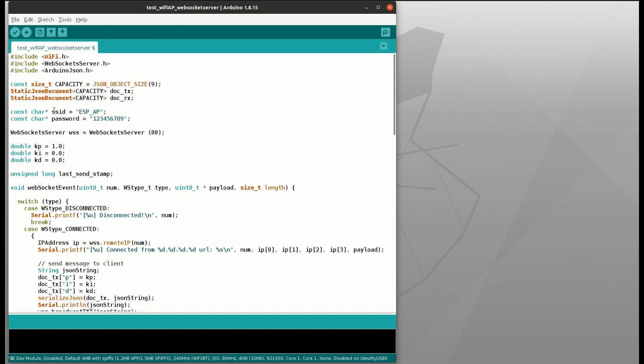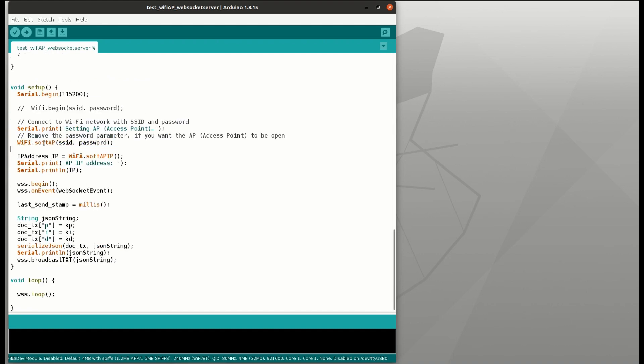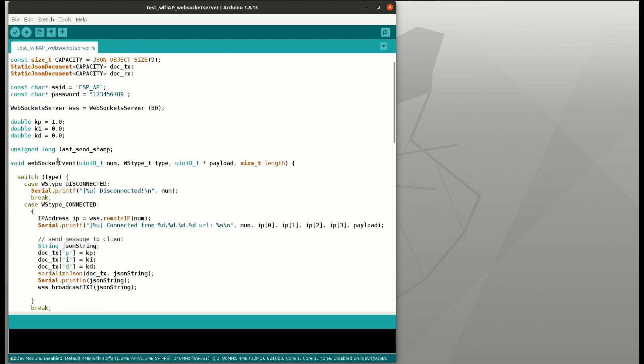This is the SSID and password for the Wi-Fi, and the WebSocket server as WSS on port 80. The initial PID gains are set like this. On the setup, we use Wi-Fi SoftAP with the SSID and password, then get the IP of the ESP32, begin the WebSocket server, and set the event handler as the WebSocket event function. This function is defined earlier and is based on the WebSocket server library example — it acts as an event trigger when a client connects to the server or a message arrives.